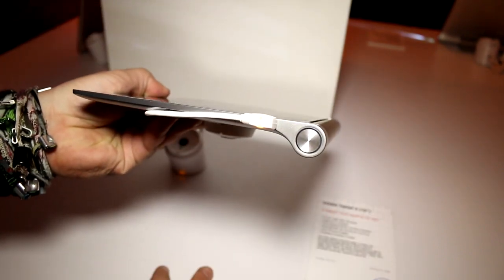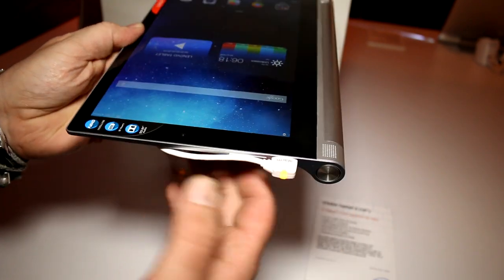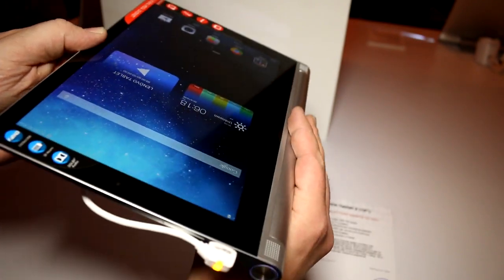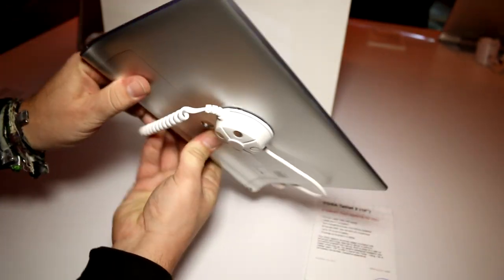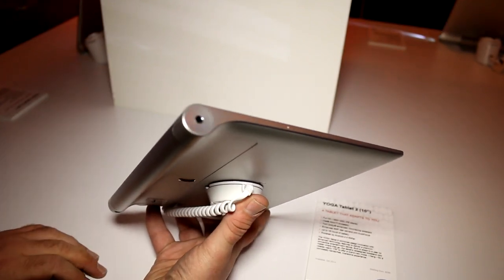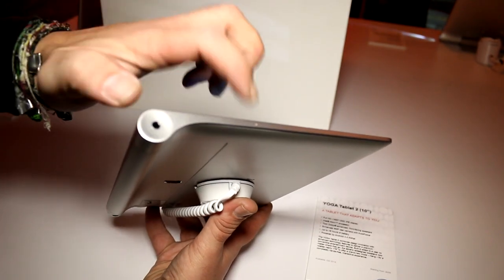Let's take a quick tour around the sides. We have the on/off button right there, this is your micro USB port, which is now covered by this flap, and there is a volume rocker integrated too, so you can adjust the volume. On the right side of the device you only get the headset jack right here. There's no projector on the 10-inch version, but the 13-inch model actually has an integrated pico projector.